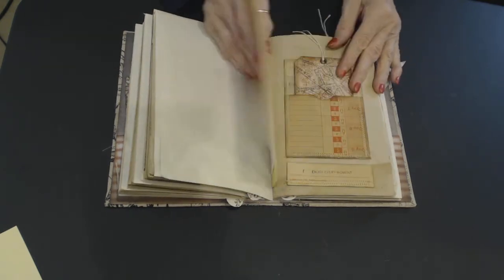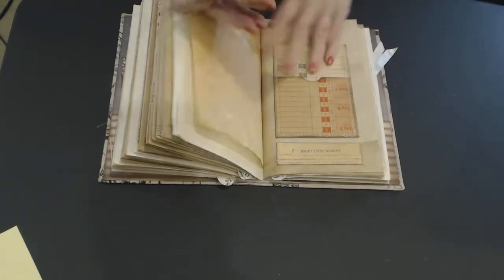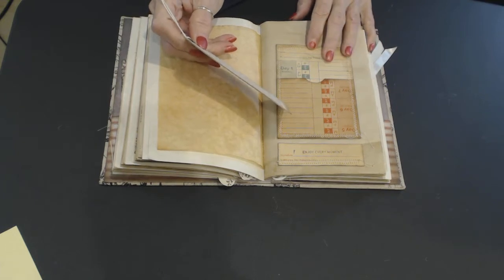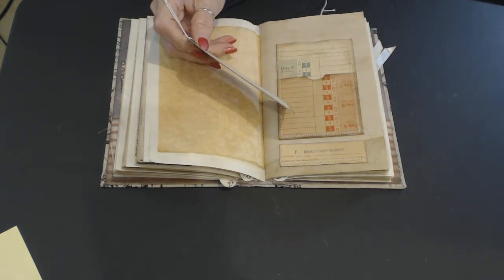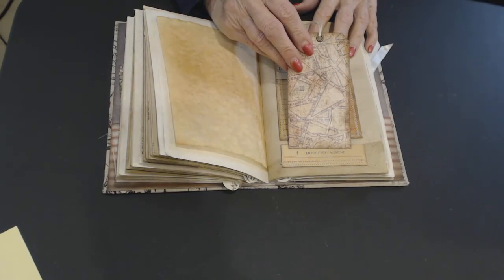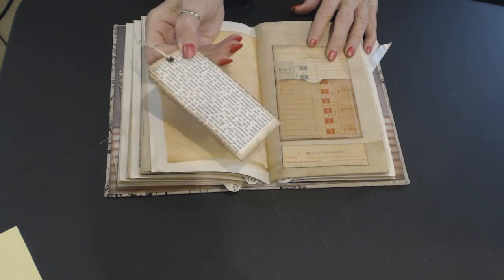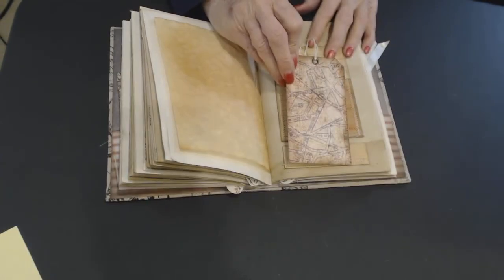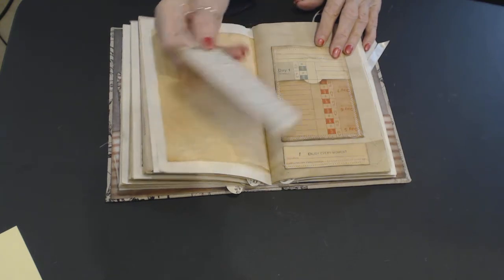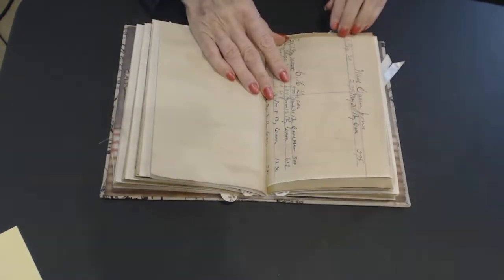Here is the calligraphy paper and doily. This is another — it's like a library card. And I made it with a time card — this was the bottom of the time card. And I stamped on it 'Enjoy Every Moment' — I've got a stamp that says that. This is just a card with a grommet, and it's a Tim Holtz collection. The back is just book paper, and it fits in there.